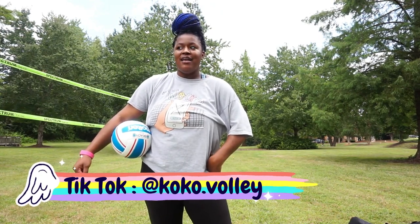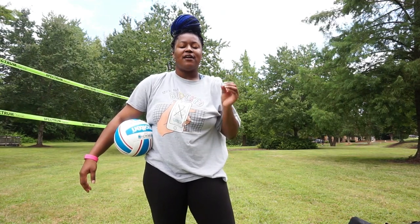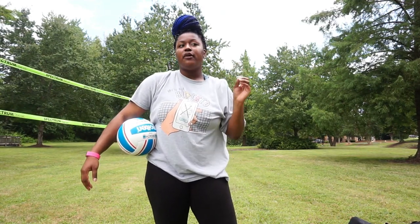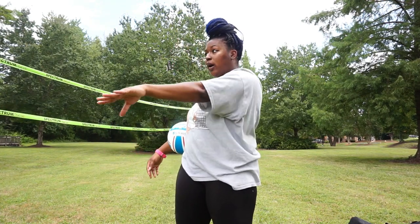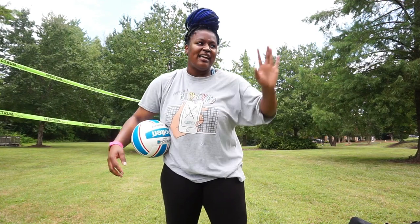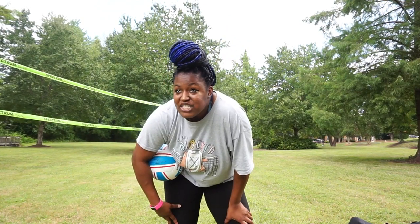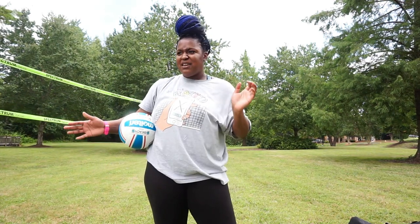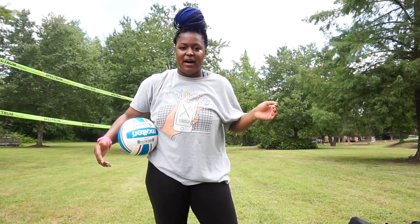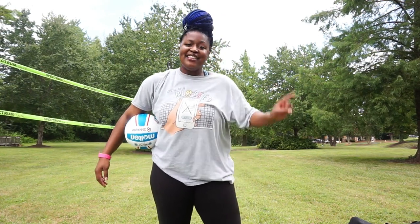Today I'm gonna talk to you about spot placement. I had a player I played with in high school — she was the best spot placer I have ever seen in my life. Deadly. She would look right at you and snake-eye you somewhere else. I thought that was such an effective skill, so I told myself: Coco, you gotta get great at spot placement. Today we're gonna talk about some drills you can do even at home to learn spot placement.